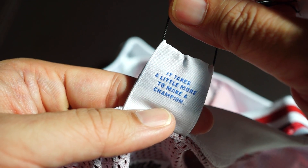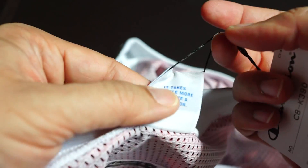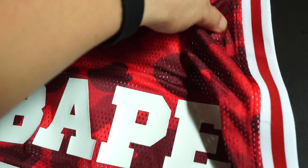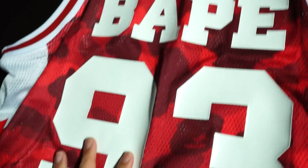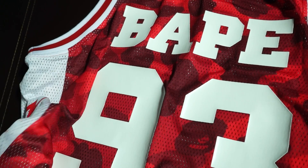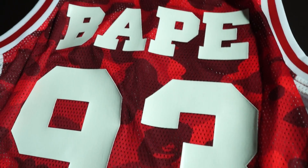This is the neck tag — Champion Extra Large. At the back you've got some wording: 'it takes a little bit more to make a Champion.' I'm not very familiar with Champion's wording but I guess that's what they print on every tag. And look at that — this is the back side, so you can stunt with your BAPE stuff from the back.